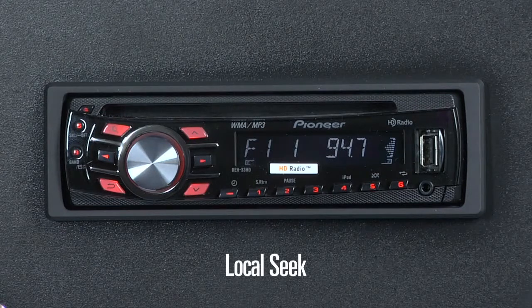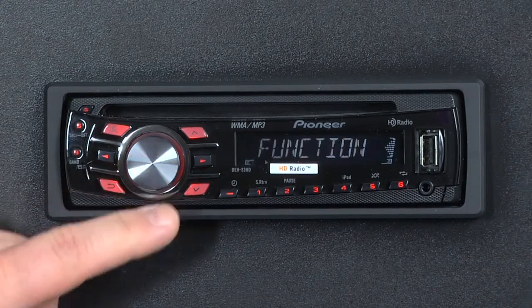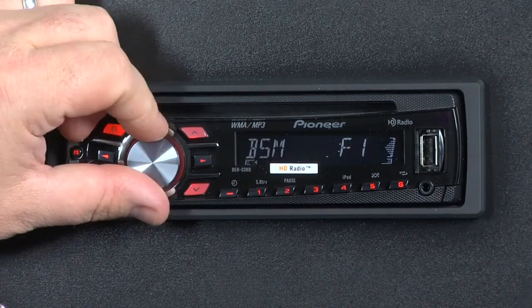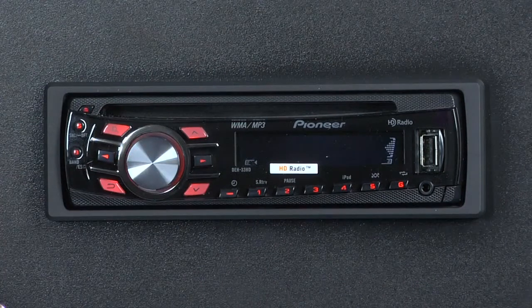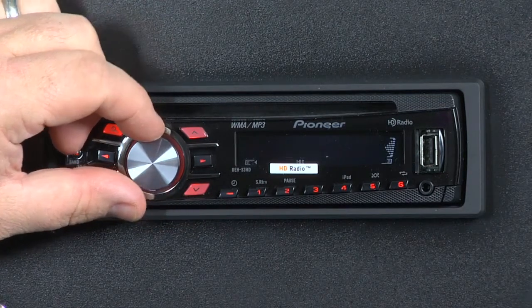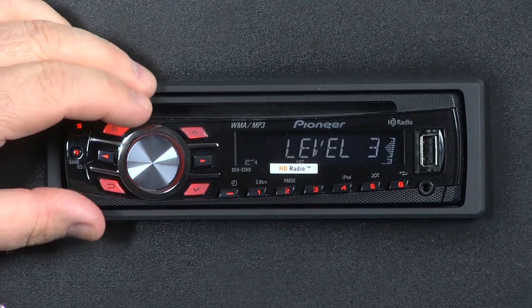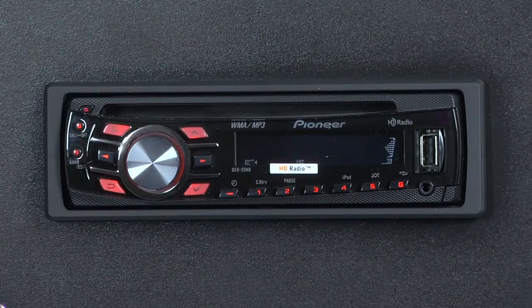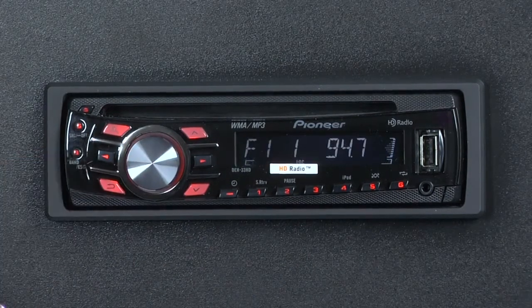If you've ever been driving along using the seek function and you seek to the next available radio station but it's weak and full of static, you can use the local function on the DEH33HD. Press the multi-control button to enter the function menu, press it again, then spin until you see local on the screen. Press it again to enter local settings. Local is now off. Spin the knob to level 1 to filter out many weak stations, level 2 to filter out a few more, level 3 for stronger stations, and level 4 to only seek the strongest stations on the dial. I'll select level 4 and hit escape — we're back in business with our tuner.